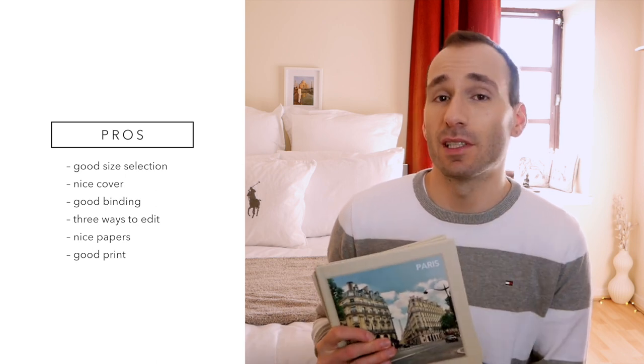What are the pros and cons? Starting with the pros: you've got three ways to edit the books. The book comes with a great cover — a beautiful soft matte finish, or glossy if you prefer. The papers are really pretty: one is lustrous, the other is velvety, both quite matte but strong and good quality. The bindings are outstanding — both the Seamless and Hinged are strong and sturdy. The print quality, despite being digital, is really good with a good colour balance, good dynamic range, and it looked really vivid.